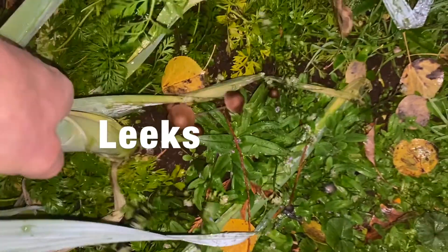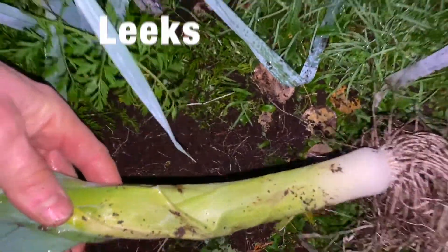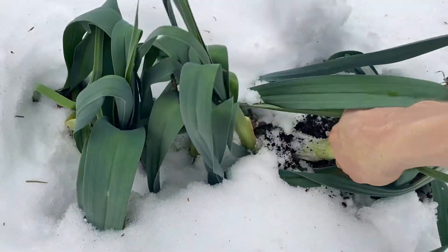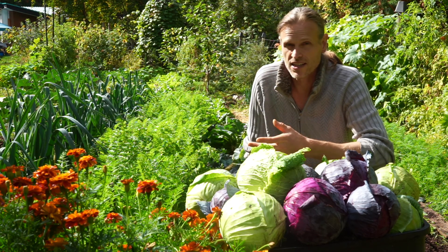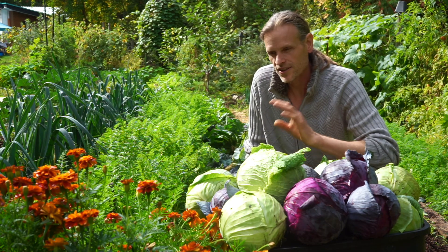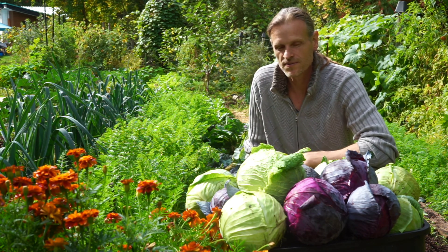These can go really long, they're super hardy, they can handle frost. You can even leave them in over winter — I've done that before and harvested them in the spring, or collected seed because they're biennial and they will make seed next year. I may leave a couple in to do that. I'm trying to get more and more seed collected on my own to be more self-sufficient.